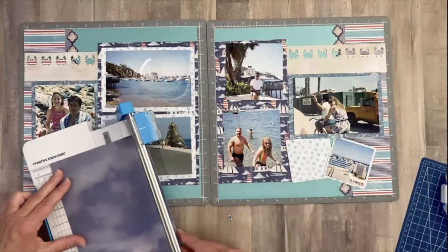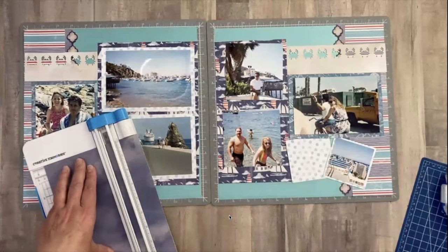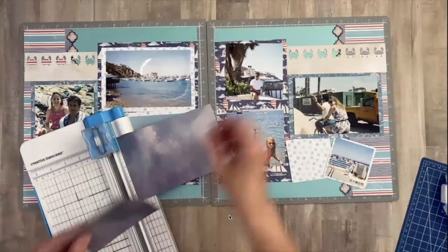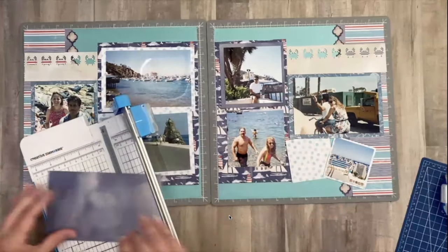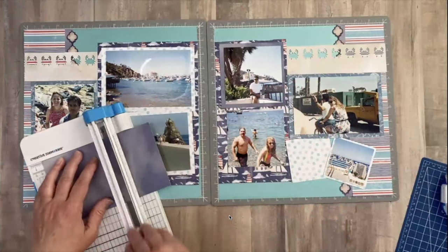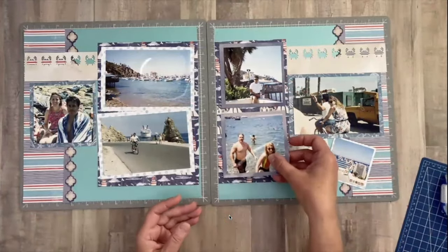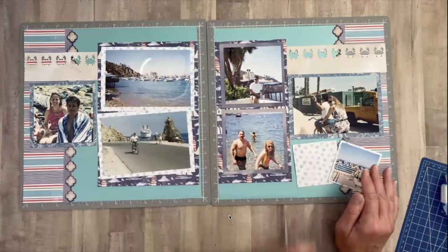Then a four and a half inch square — I believe this is scrap — with the seashells up as well. We just have two more photos to mat. I need a four and a half inch — that's scrap. Four and a half, this one is the cloud side up. I'm going to turn it — four and a half.